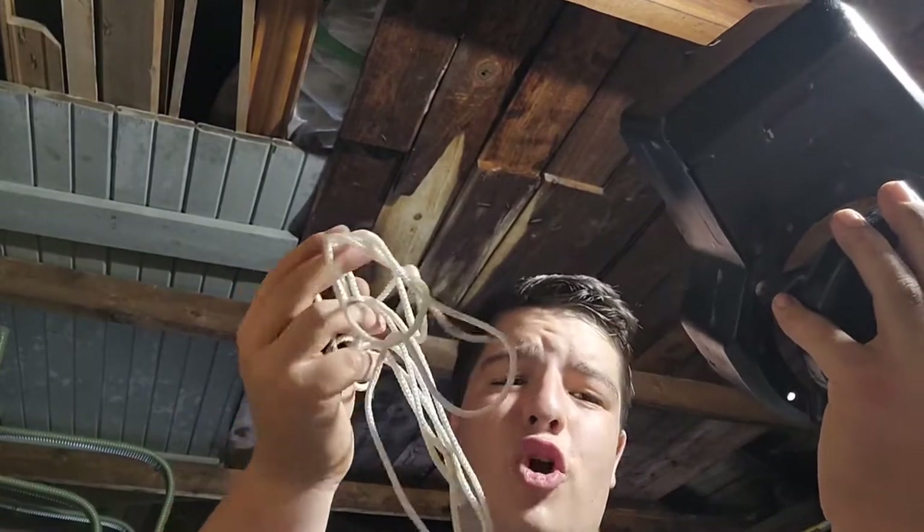Have you ever had this happen, where the rope snaps out of the recoil? Well, if you have and you want to fix it, stay tuned because I'll show you guys how.